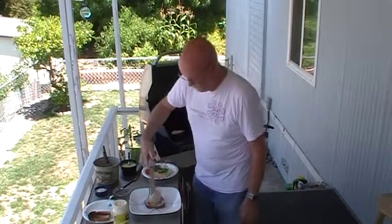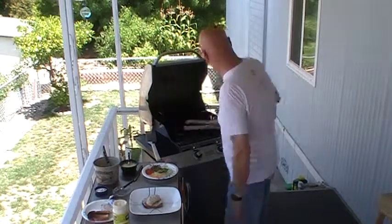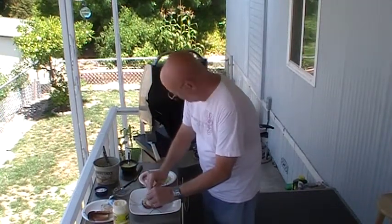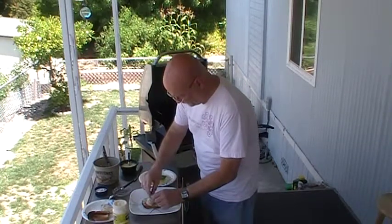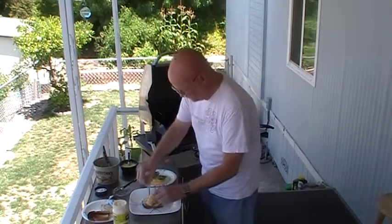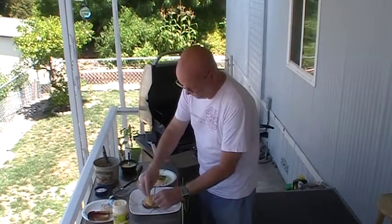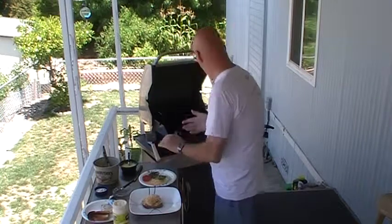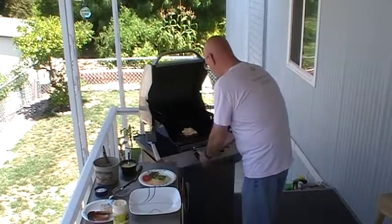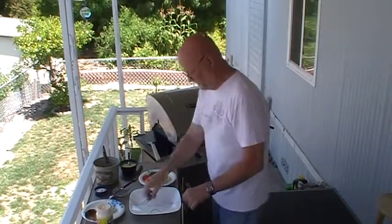Now we're going to take one of the chicken breasts and put it on there. And now we're going to take a little bit of chopped onion on top of that. And on top of that, sprinkle a little cheese — like the Mexican four cheese blend. Now we're going to take that and put it right back on the grill and melt the cheese a little bit. That's where the microwave would come in normally, but we're doing it on the grill.